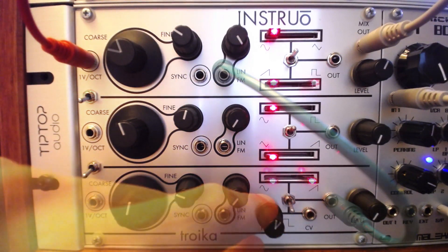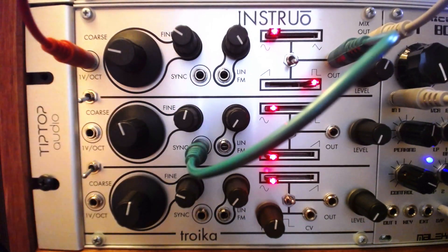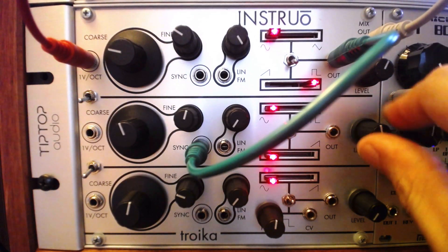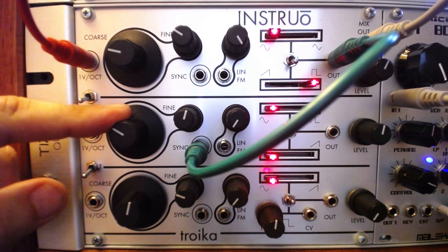The sync inputs can also be exceptionally useful for creating big aggressive tones. This function forces the synced oscillator to restart its wave cycle in time with another oscillator, generating rich squelchy frequencies.